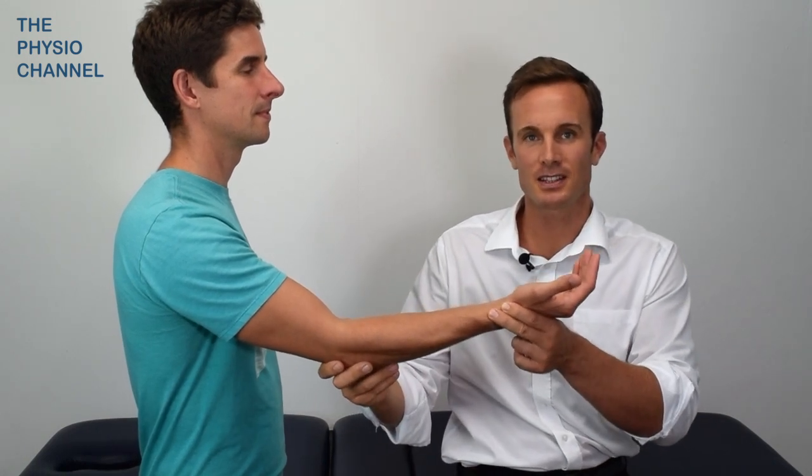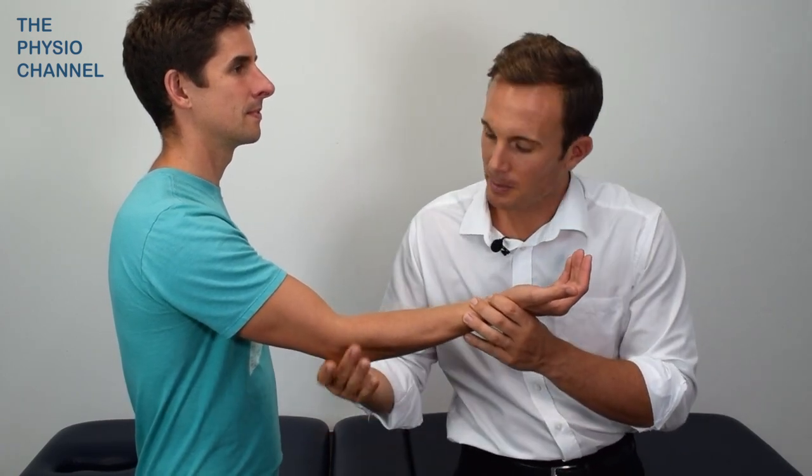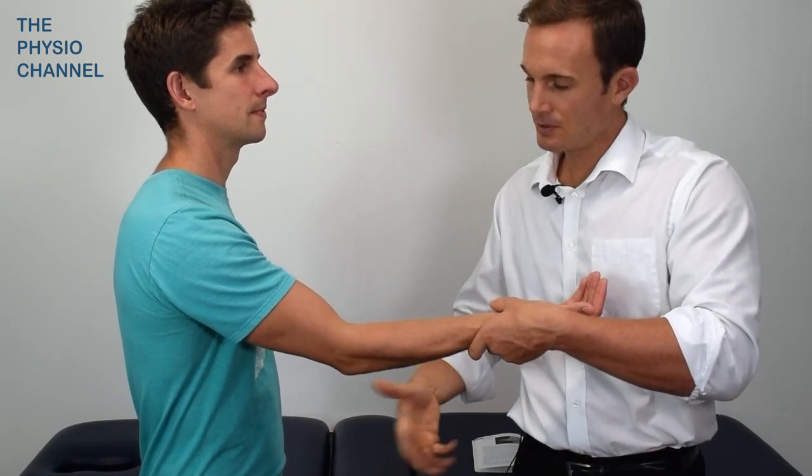To perform the test, flex the elbow to about 20 to 30 degrees and fully supinate the forearm. Grip above the medial aspects of the elbow, allowing your fingers to palpate around the radiohumeral joint. The other hand should stabilize the forearm at the wrist. From this position, a varus stress can then be applied to the elbow.